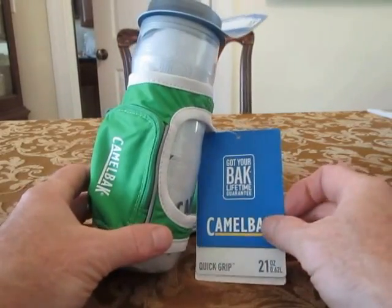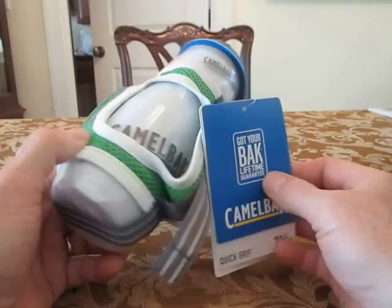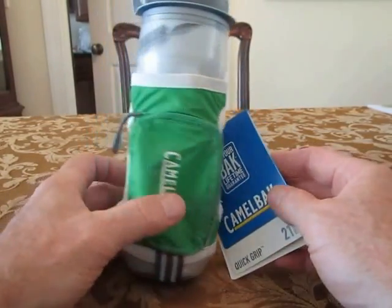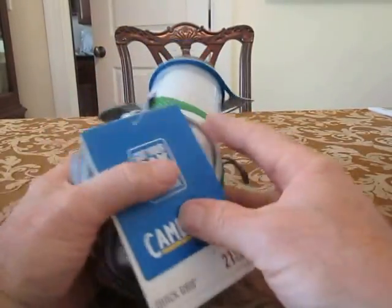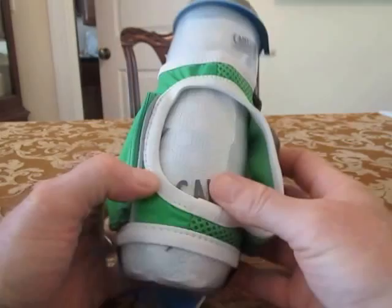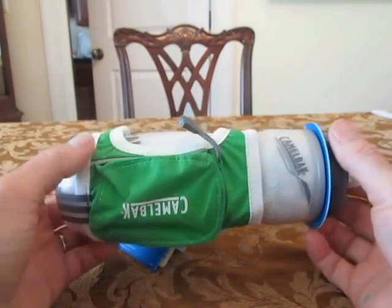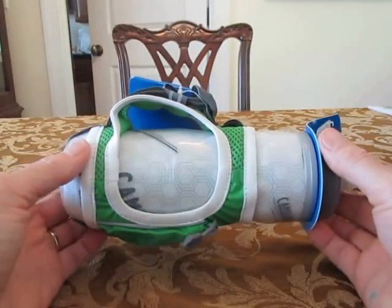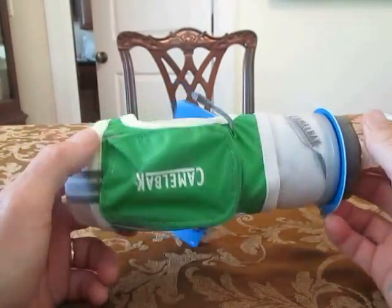Hello, everybody. Welcome to TBRTV, where we show you, talk about, semi-review random objects for random things. Most of these episodes are going to be dedicated to running-related things, trail running mostly, ultra running items that I try.